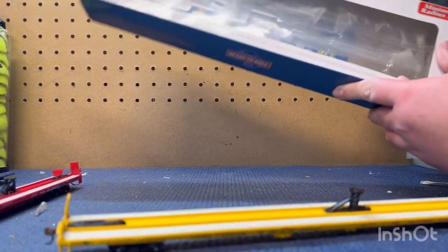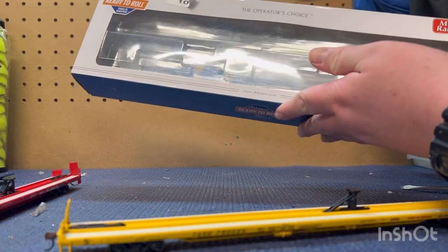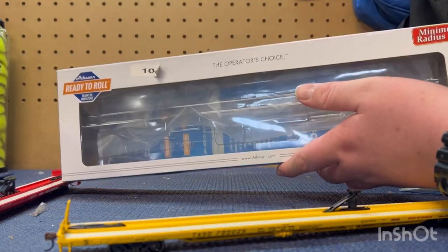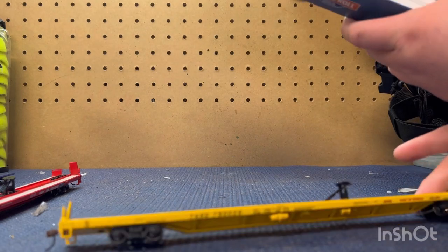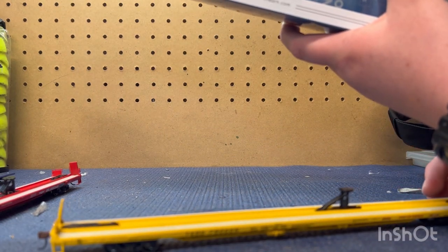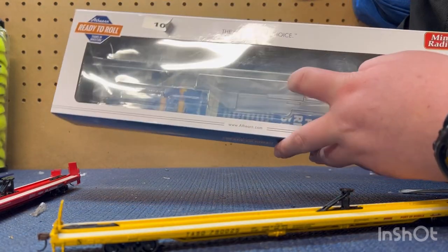These are really nice flat cars, I think. They're Athearn Ready to Roll. Very good detail for what they are. They have metal wheels, not metal couplers, which is fine — metal wheels is good enough. They come in really nice packaging, just in a cradle.